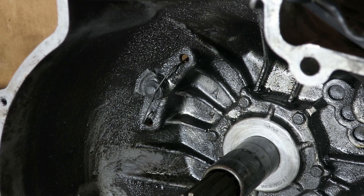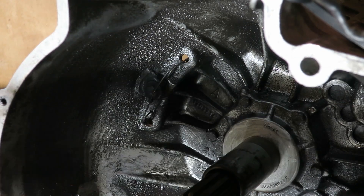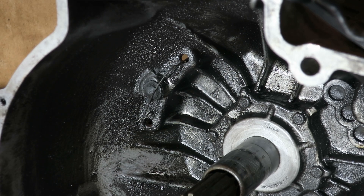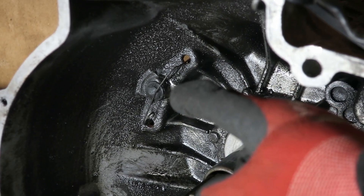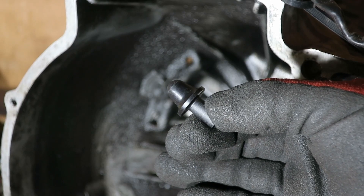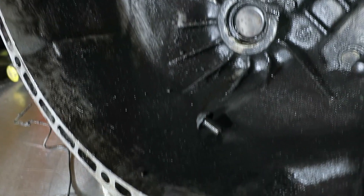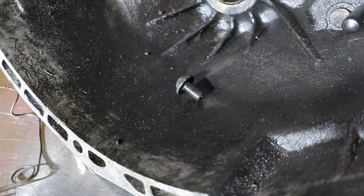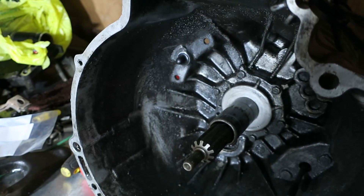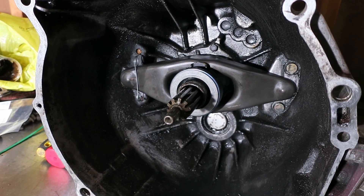Now I'm going to move on to the clutch fork pivot pin. This is what's left of it right here — it's very dirty. That pin is what the fork pivots on, and that's what engages and disengages your clutch. That pin is extremely mushroomed. Here is what the new one looks like — there's a huge difference between the two. I've also got a new spring. The new pin is in, and actually I didn't even have to take the old one out because it literally just fell out when I took the spring off. That's definitely why you want to replace them. There is a brass upgrade but this should be fine for what I need it for. Everything is greased up and ready to go in the car.